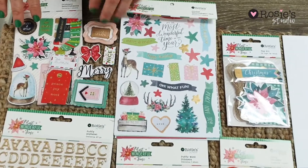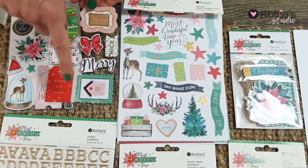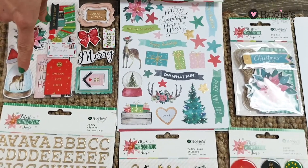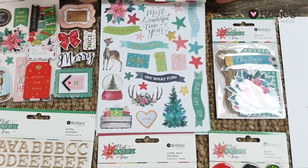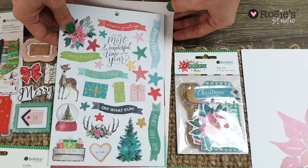Then we've got our chipboard embellishments. There's two sheets and they're also gold foiled. I'm loving this lovely deer here.